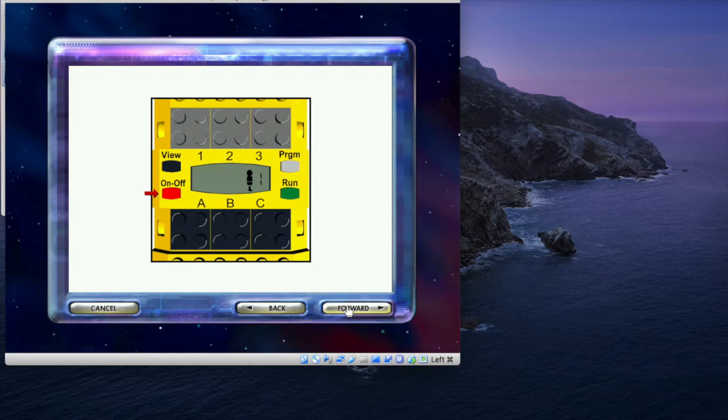Make sure your RCX is on. If it is not, press the on-off button to turn the RCX on. It takes about four minutes for the computer to download the firmware into the RCX. While the firmware is downloading, the RCX display counts from zero to about 2,500.